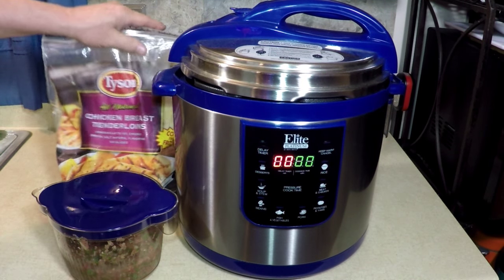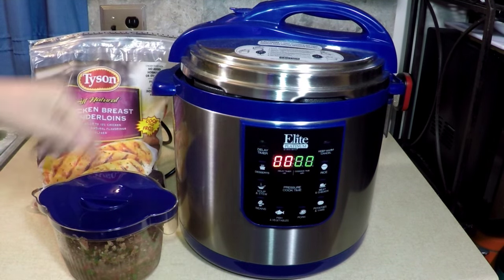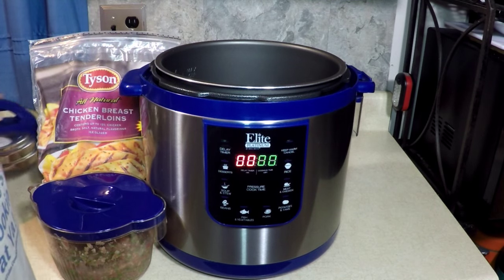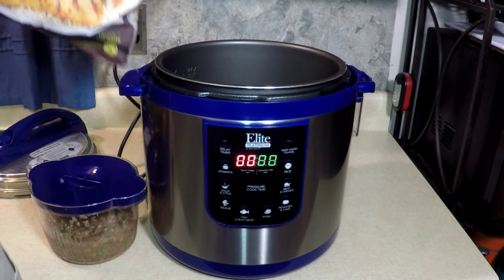We're going to make salsa chicken breast tenderloins in Big Blue, the elite pressure cooker. It's an extra big one, but we're not going to fill it all the way up. I'm just going to use it because it's blue — Big Blue, Little Blue, and Chicken Blue.